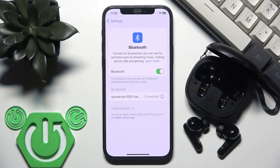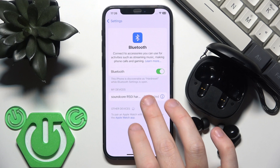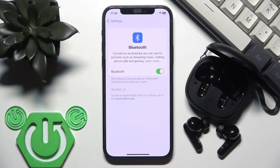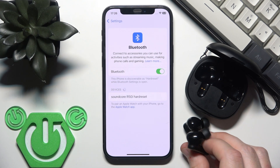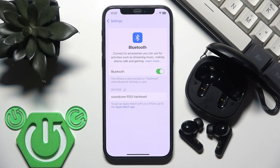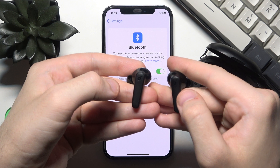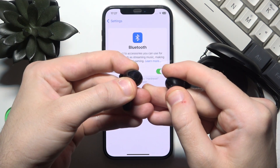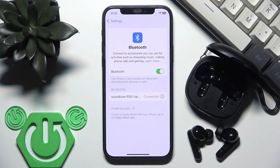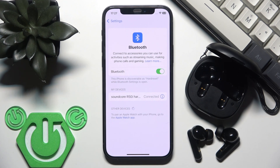If that didn't help, the third step is to remove and re-add the earbuds on your phone. Click the information or settings icon next to your earbuds in the device list, then select 'Forget this device'. If you have Android, click 'Pair new device'. If your earbuds have no connection, they will enter pairing mode automatically and appear in the device list. You can also enter pairing mode manually by pressing and holding the Soundcore logo touch areas on the back of both earbuds for at least three seconds. Tap on the device, and if you have Android also click 'Pair' — and you're connected.